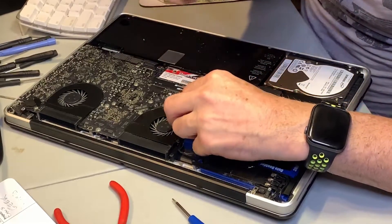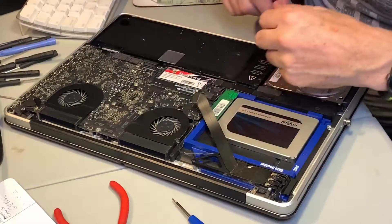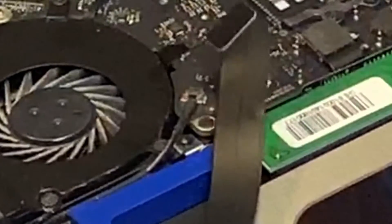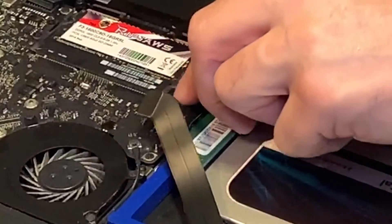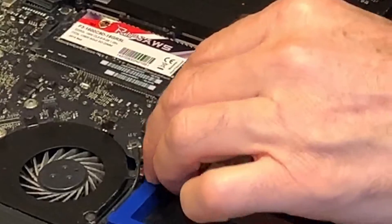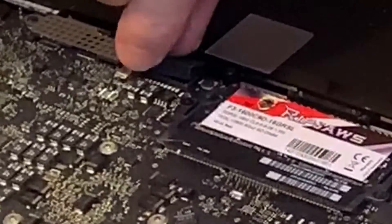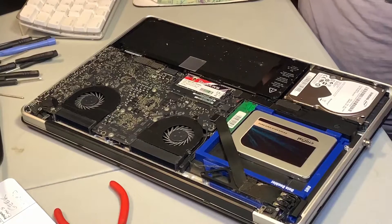Now we can put these connectors back in. Let's start with this cable right here — it has to be slid in. I've put it in the right place and now I'm just going to gently pry it forward on both ends, and that's it — it snapped beautifully into place. Now I'll do the SATA connector. If you've got them right, they'll fit right back on really easily. That one snapped into place. And then finally, the battery connector should gently go in.